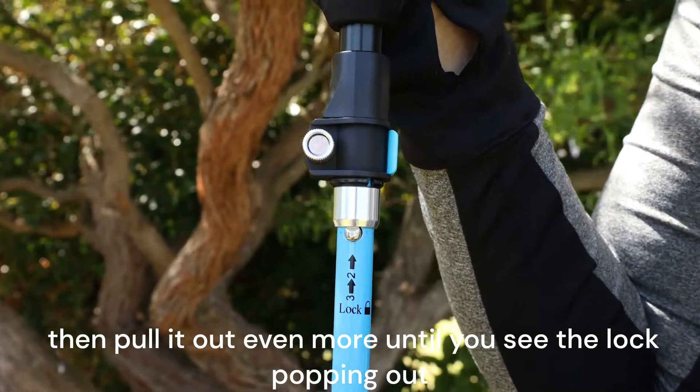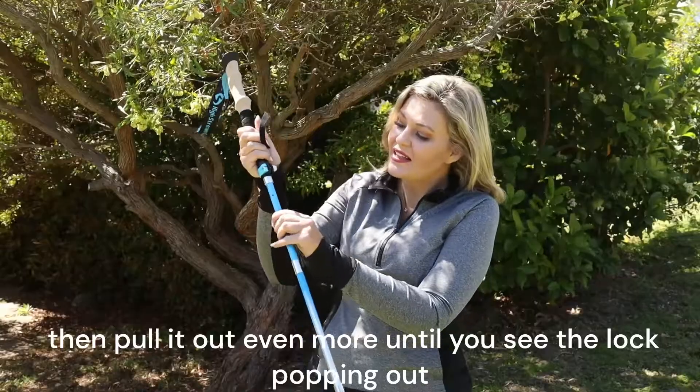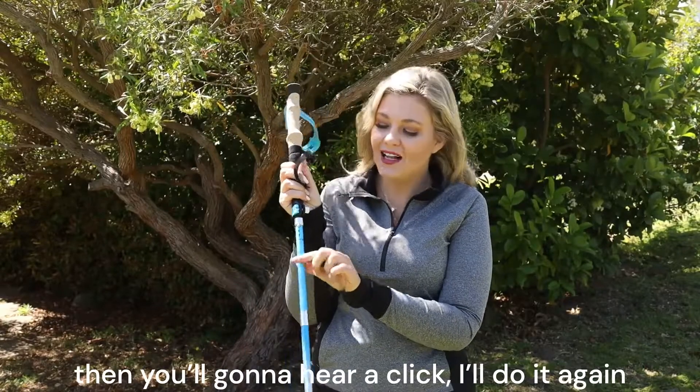Then pull it out even more until you see the lock popping out. Then you're going to hear a click. I'll do it again.